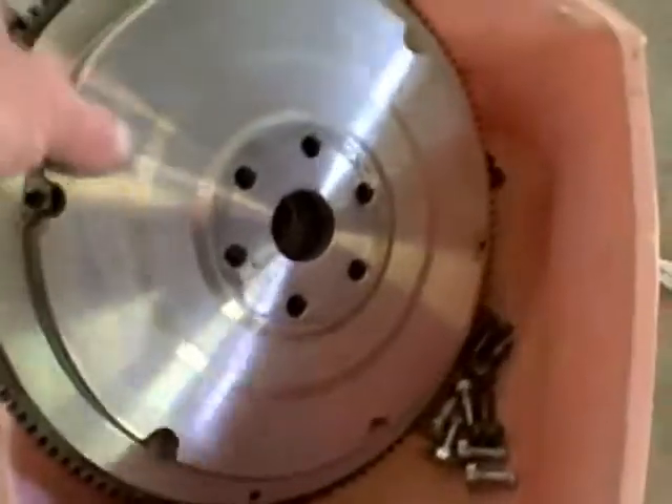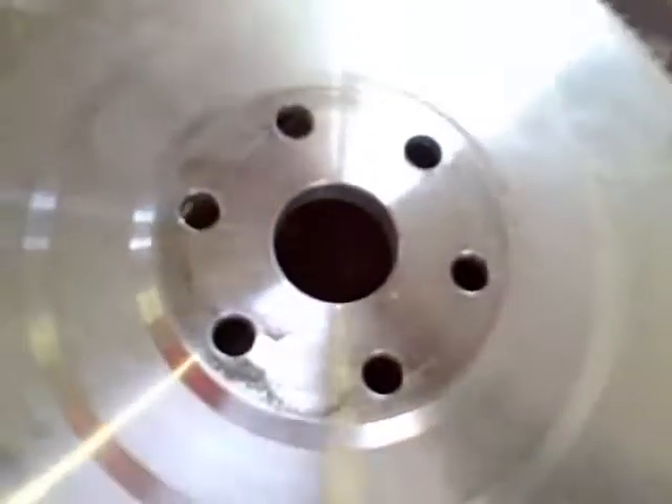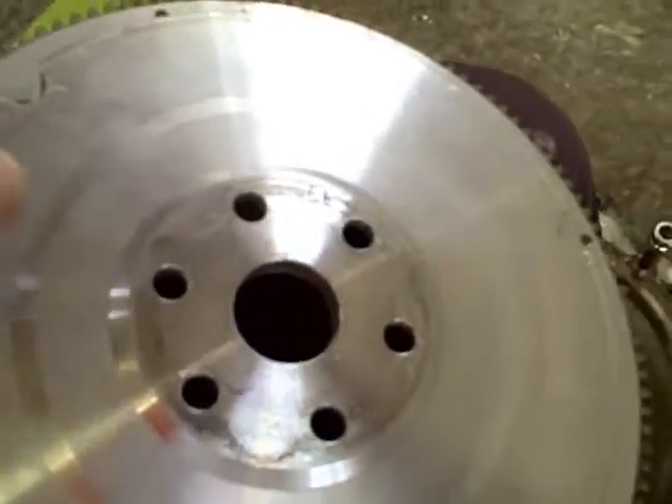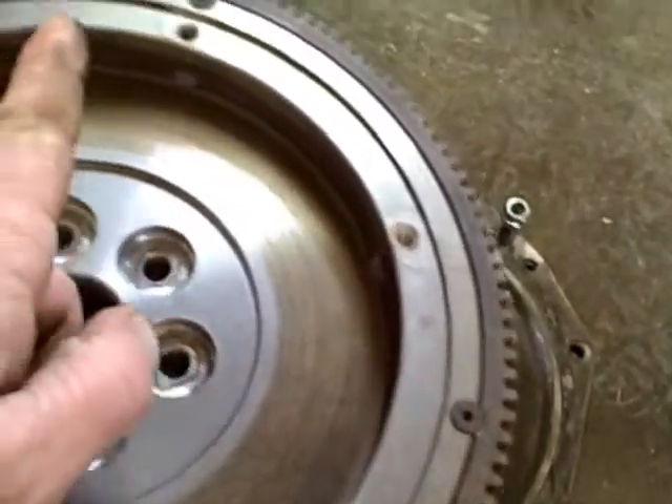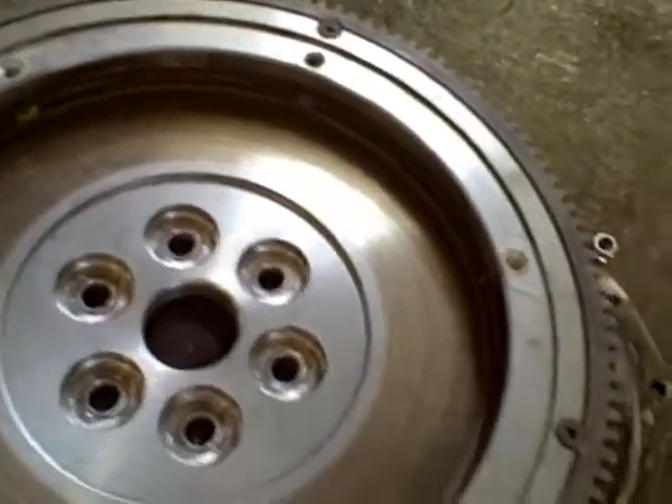Here is the special flywheel that goes with it. It's drilled Ford on that side. The small holes are Ford, and the big holes around here are Volkswagen holes, for the VW pressure plate.